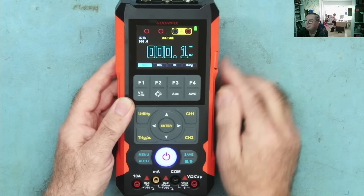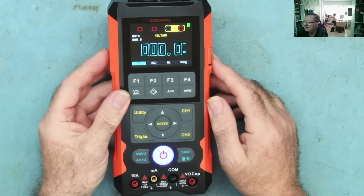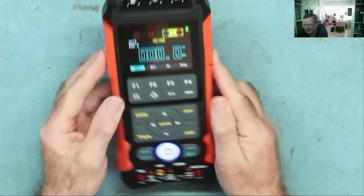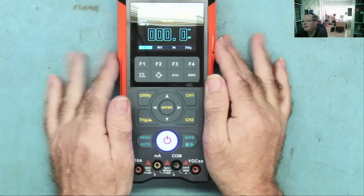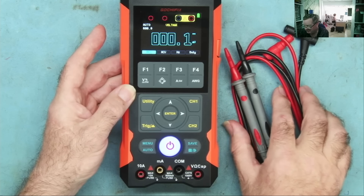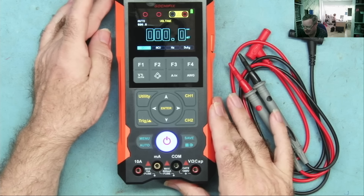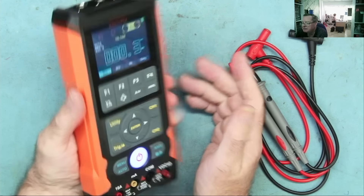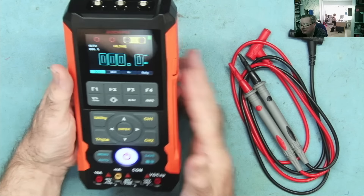Straight away we're in multimeter mode, showing us DC volts and where to connect the probes. The display is what I dubbed the 'Space 1999 look' — that's a sci-fi series from the 1970s. Commander Koenig's multimeter! I quite like it — it's bright and easy to read, though it's very much down to personal preference. The screen is quite reflective, but I do have very bright overhead lighting. This is quite a hefty thing to hold — bulky rather than heavy.